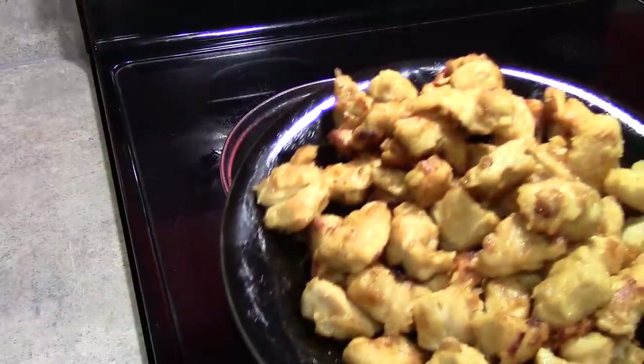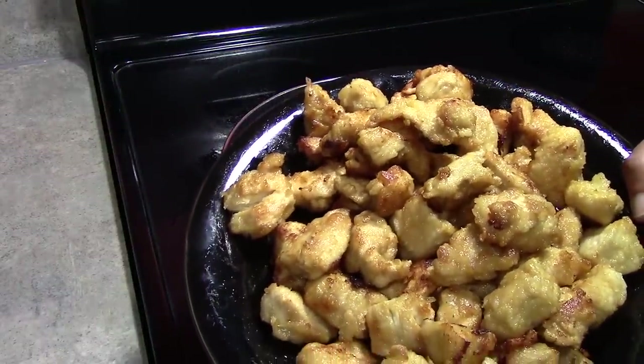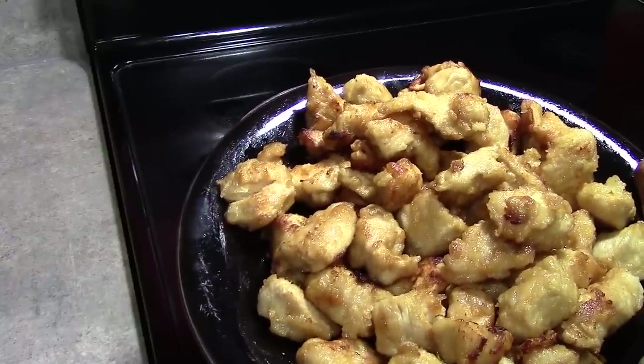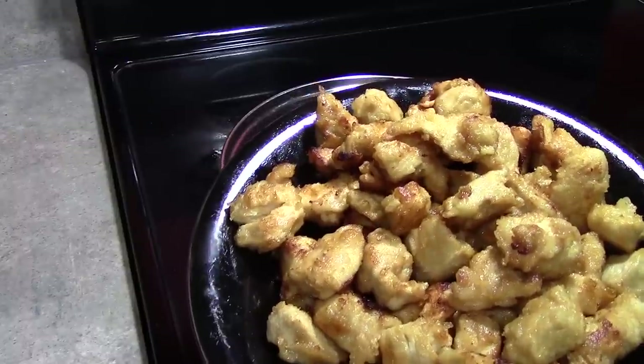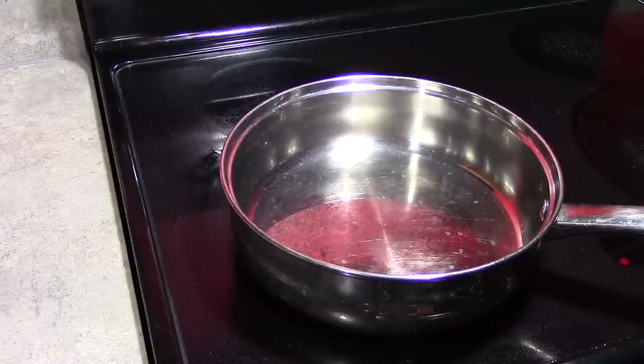Our chicken is all nice and fried up. It actually gave off a really pleasant, sweet aroma while frying as opposed to the typical fried chicken smell that you have whenever you're preparing fried chicken. So now we're ready to make our sauce.